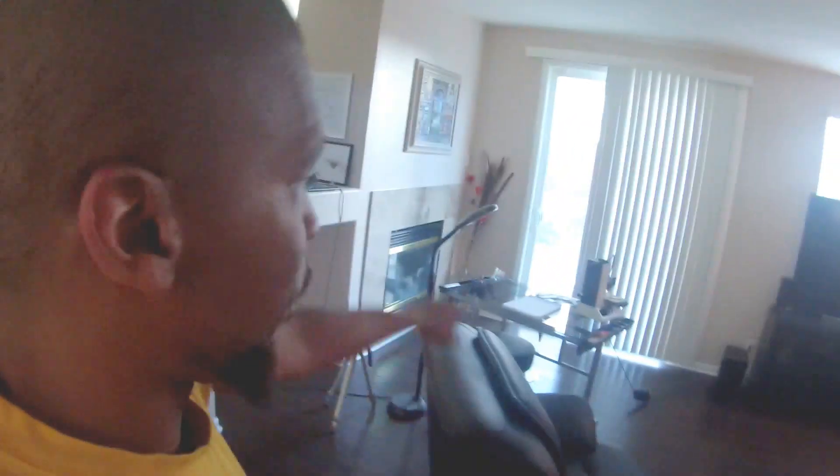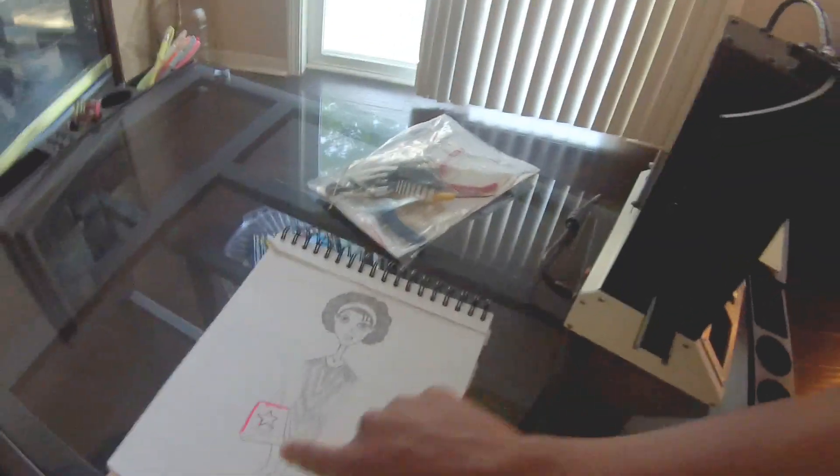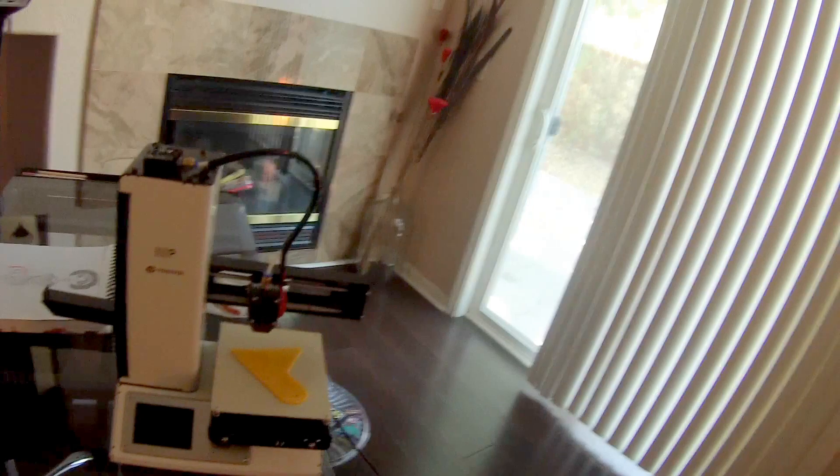Hey, what's up guys! I had to leave the office early today because of the 3D printer. I got it set up on my wife's drawing desk — she's always thinking about shopping at Macy's — but here's the printer, so let's see what this guy can do.